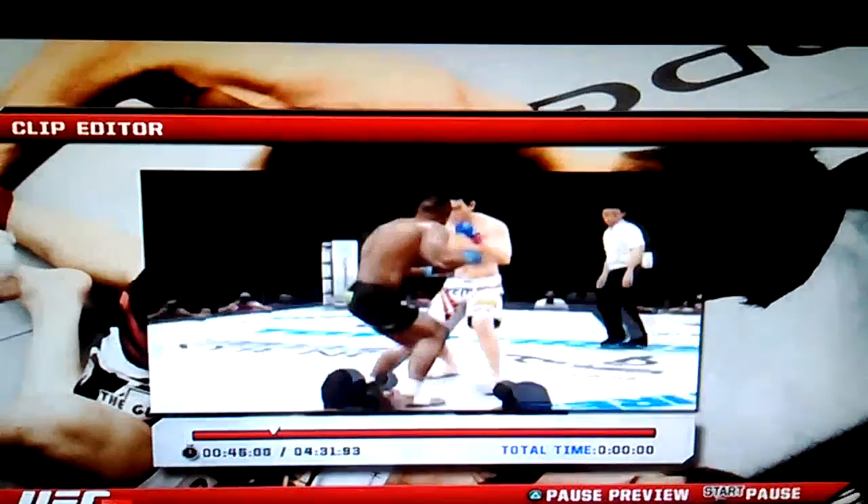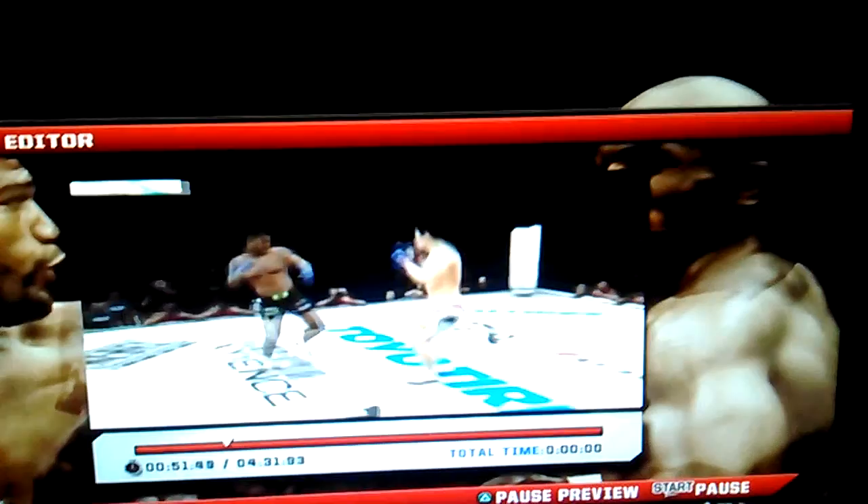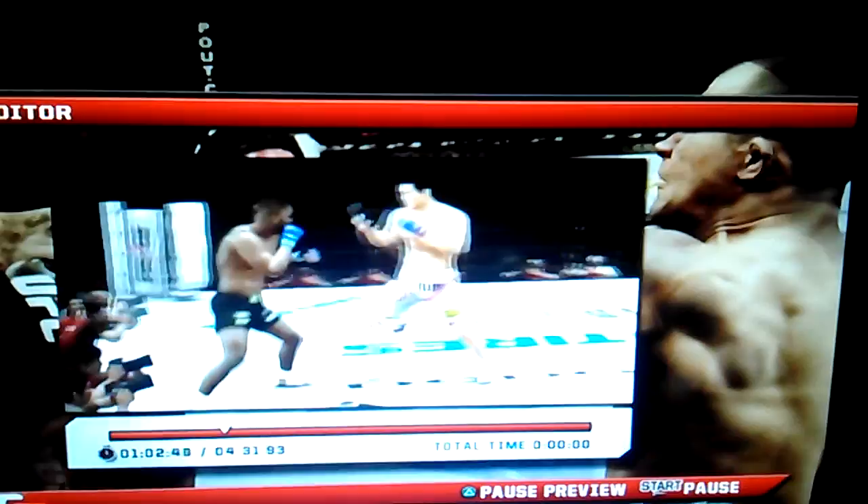Hip toss there. Beautiful. Great punch. And this fight goes back to standing. That's a kick to the body. He trapped his leg there. He's got to wait. Okay, let's drop you.